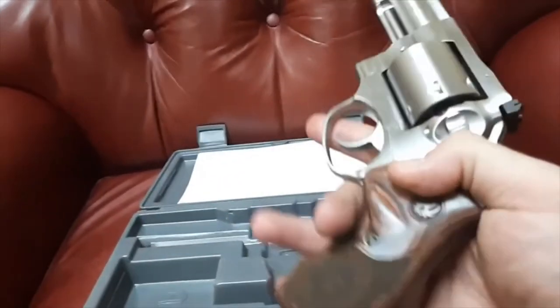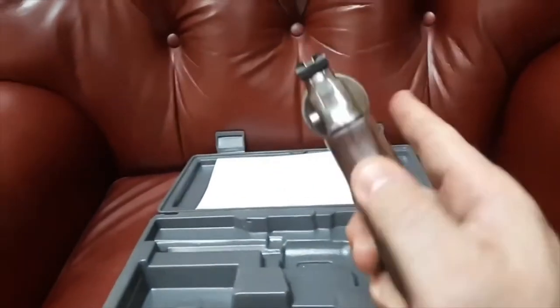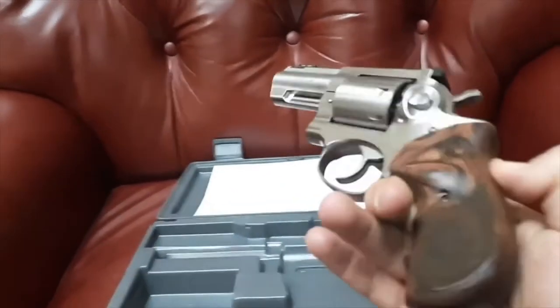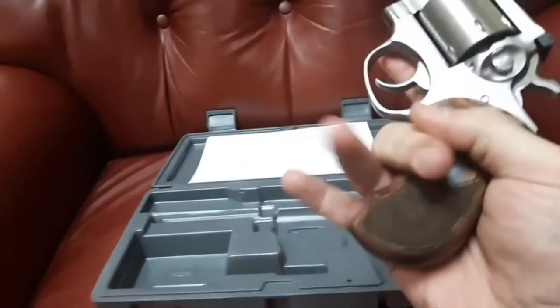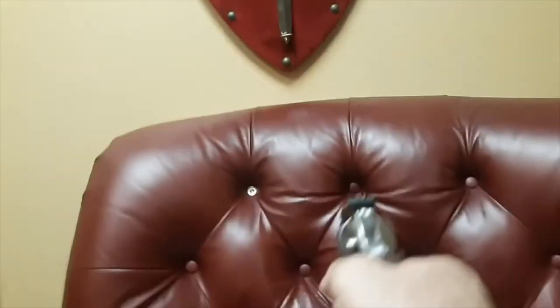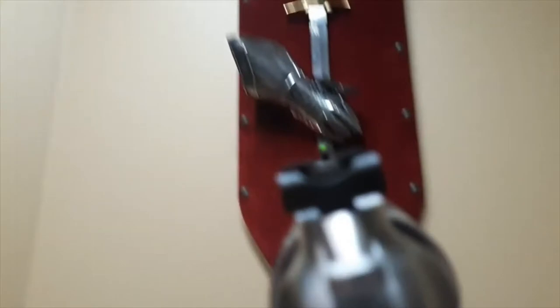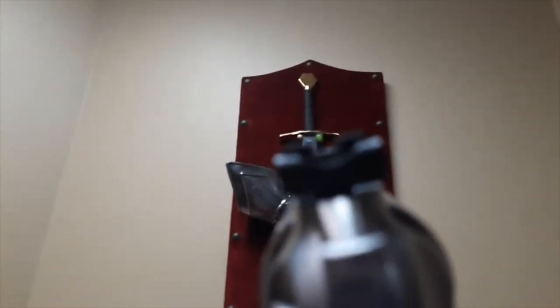Sight unseen, these grips aren't on any other editions — I think this is the only revolver that comes with them. And they actually fit my hand really well. We'll see how they do in recoil, but it's actually perfect. While we're at it, let's look at that sight picture — that fiber-optic front sight — in case you're fighting any knights.